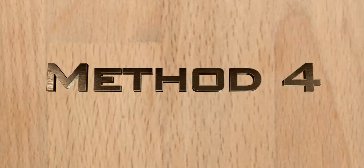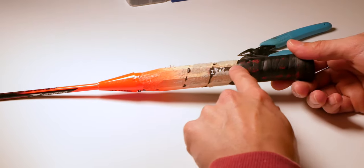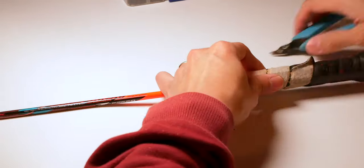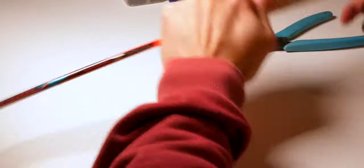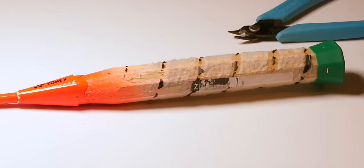The fourth method does need a little work. Underneath your racket's original grip, there's always a barcode sticker on the wooden handle on genuine Yonex rackets. So if you've unwrapped your racket's original grip and have found no barcode sticker underneath it — oops.